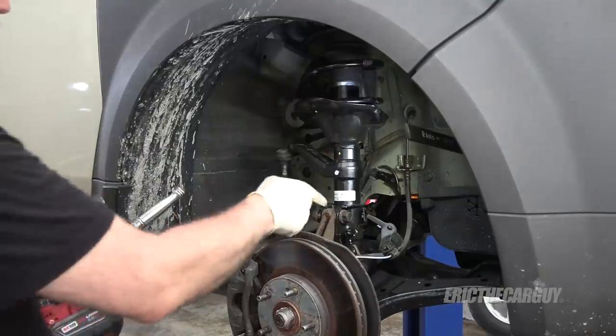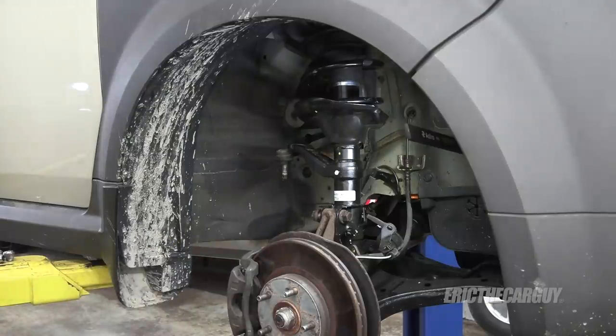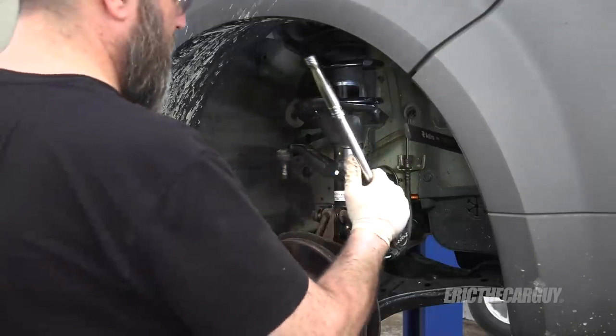I'm not as concerned about these nicks because I don't normally see a problem with them, so I didn't bother putting any anti-seize on these through bolts.